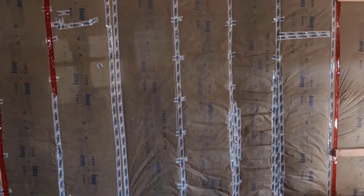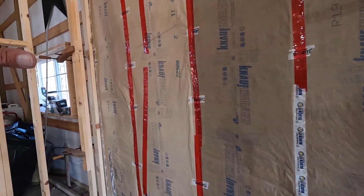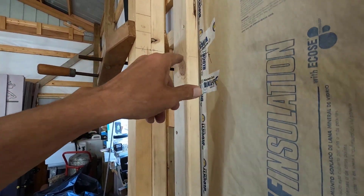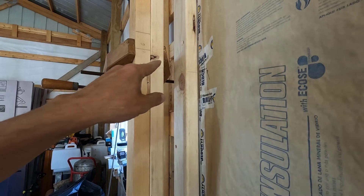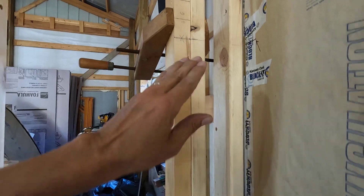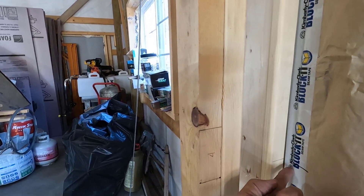All the girt locations are marked. The corner was a little interesting because I couldn't get the story pole into the corner, so I had to transfer the lines onto this, then put my story pole onto this stud and mark them over, and then mark them onto here.